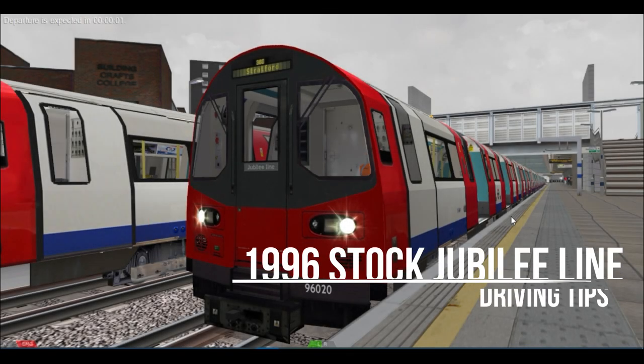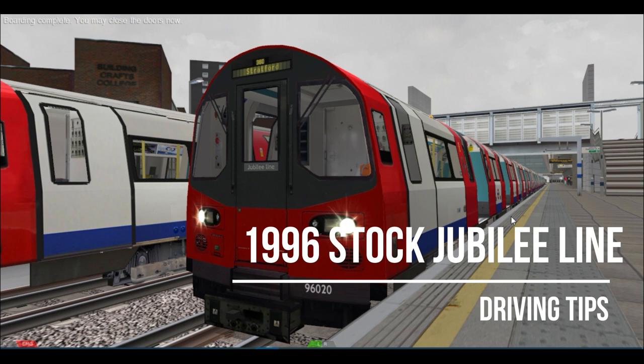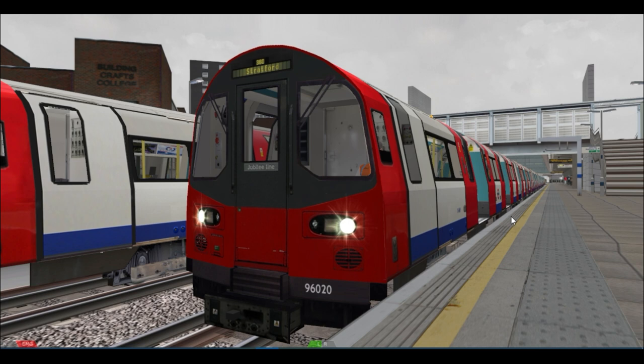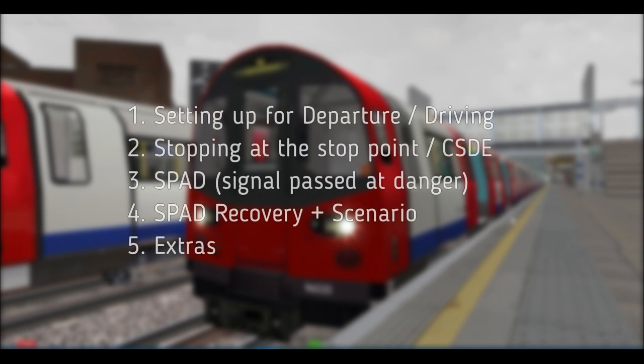Hello everyone, welcome back to Tube101 with another video on the 1996 tube stock for the Jubilee line. Today we're going to be looking at a few driving tips which can help you to correctly drive the train. This video will cover how to get the train moving after you've closed the doors and are ready to depart.